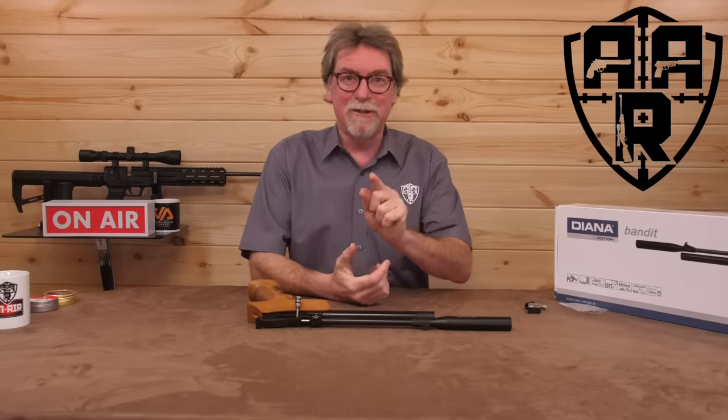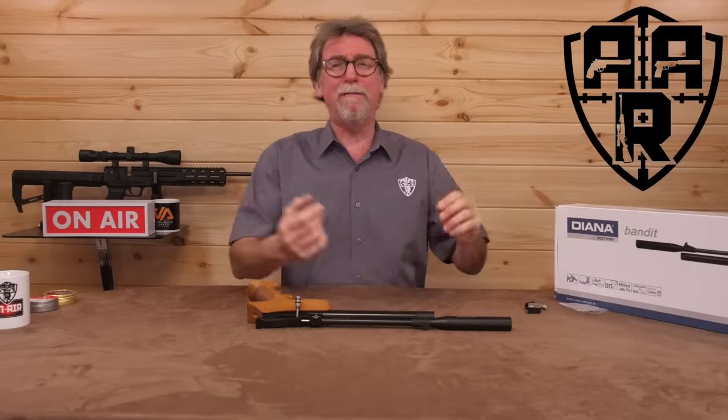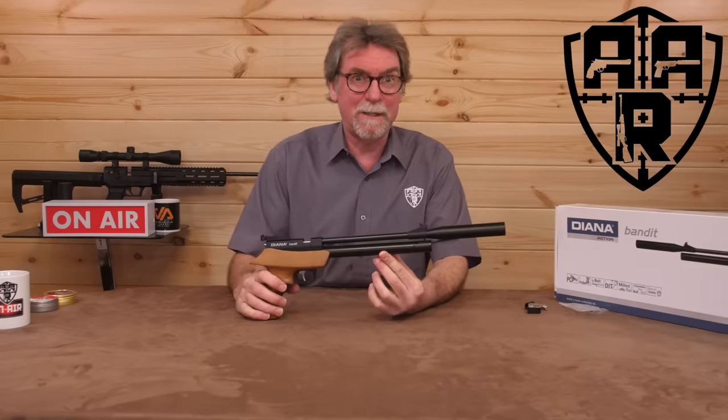Ha ha ha! Here's another one in the eye for those who claim I only do expensive PCP rifle reviews. The Diana Bandit. It is a PCP, but it's a pistol.